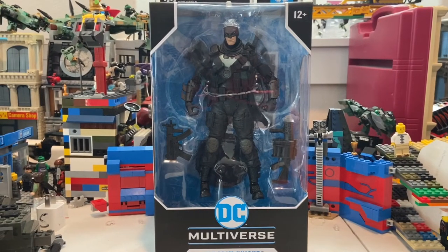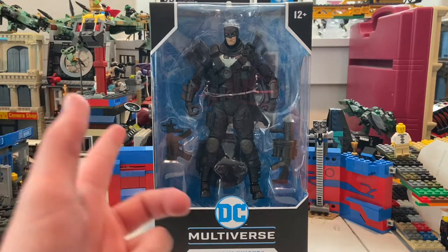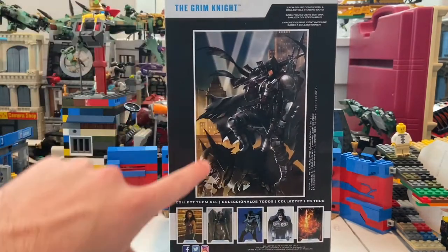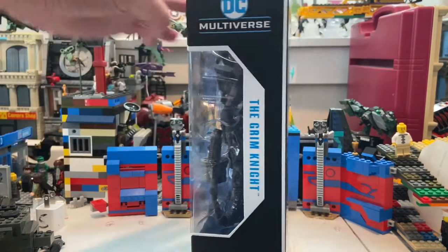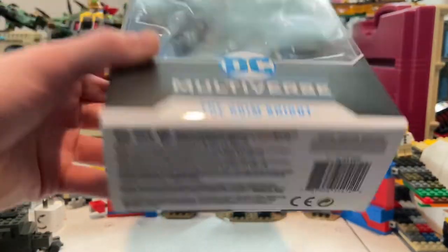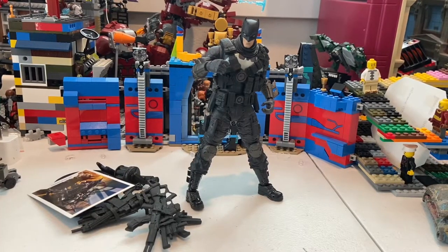Hello everyone, this is Hunter Collector here with another action figure review. Here I have the DC Multiverse Grim Knight Batman. This one I think looks really cool. Here's the front, here's the side, and here's the back with that card art there. Here's the other side — not much going on there. Here's the top, not much, and here's the bottom with the TCPI. But besides that, let's crack this guy open. Here's the Grim Knight out of the packaging.